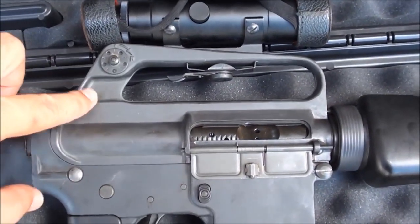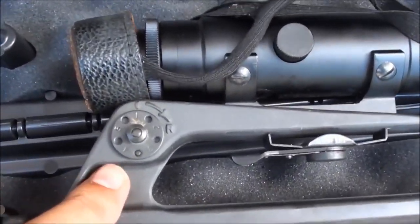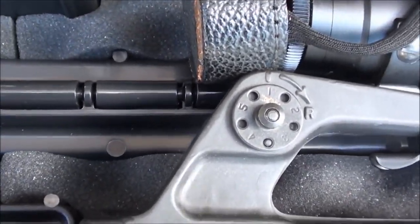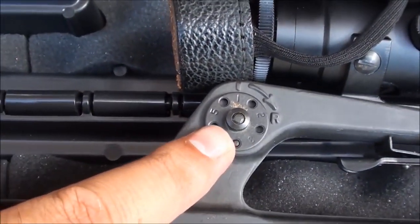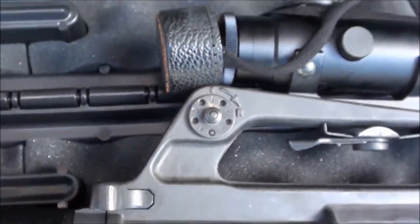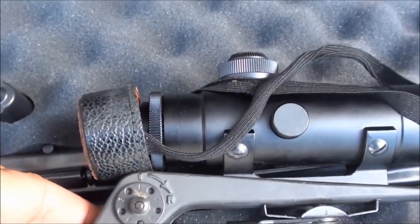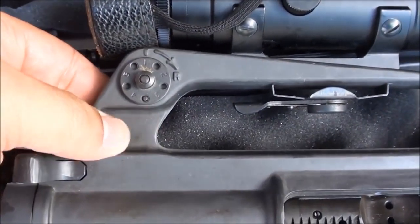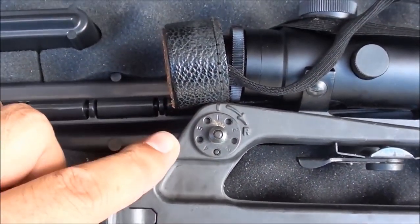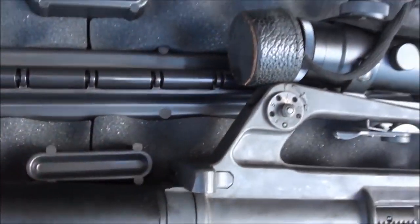This one has a carry handle integrated into the upper receiver — you cannot remove it. The rear sight requires a bullet tip to adjust for windage. The newer ones have a knurled knob for windage and elevation — a knob on the bottom and a knob on the side. This one is windage only, but it does have the aperture for both long distance and short distance.